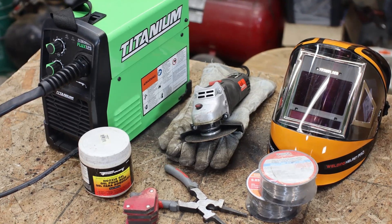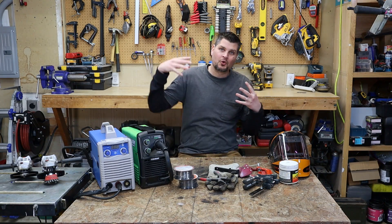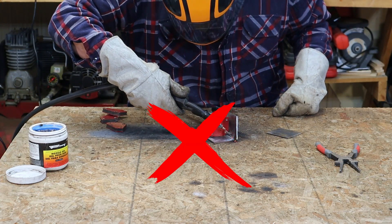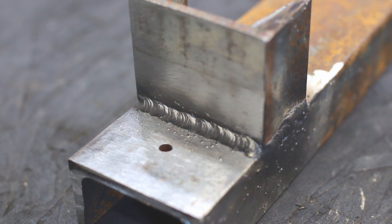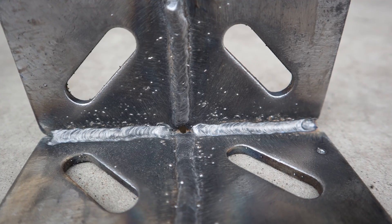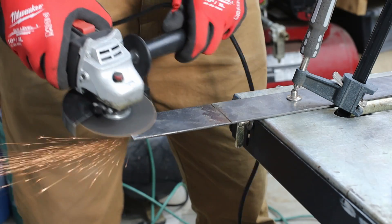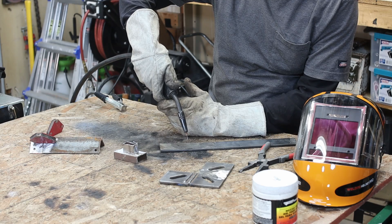So you just went out, bought a bunch of welding equipment and your welds look like this. Don't give up, because that was what my welds first looked like. In this video we're going to go over some of the basic tips and tricks that I've learned over the years — flux core welding accessories you might want to pick up, metal prep, welder setup, and the actual welding technique that I use.